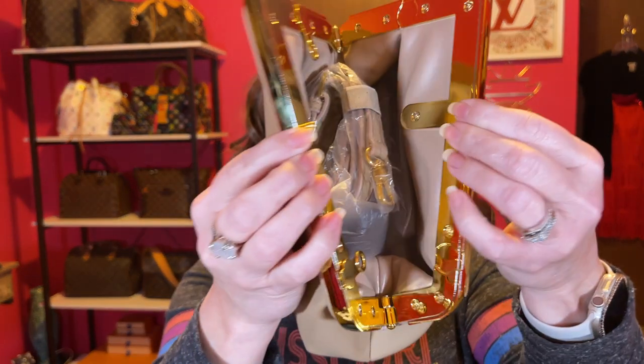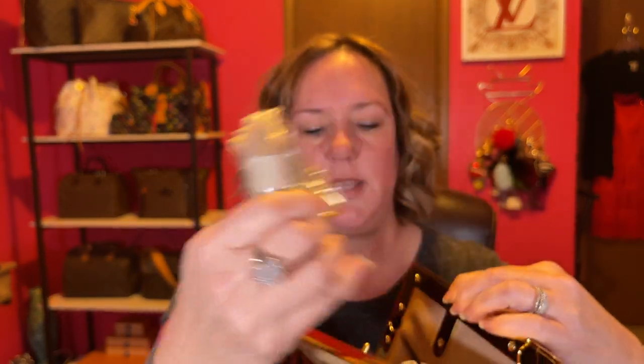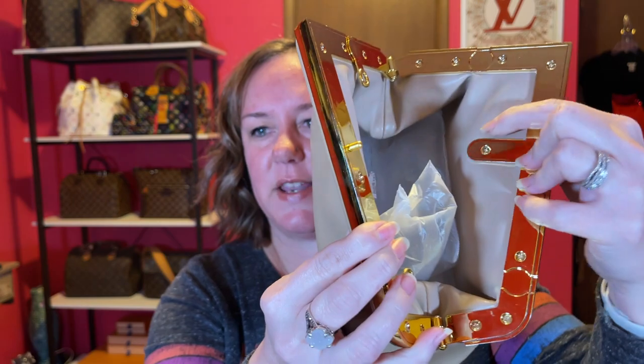It functions this way — you push this button right here and it opens up like so, and there is the strap that goes along with it. It does not have any logos and it has no branding.